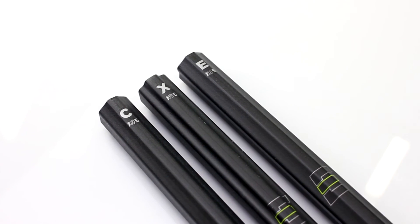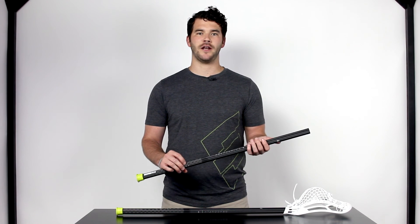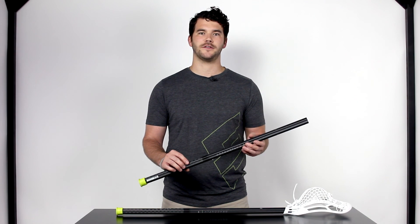Also in the 30 inch shaft we have our E shape or ergonomic — this has a really unique design that fits really great in the palm of your hand, good for a shifty dodger attacking the goal, but also for a player that may like to go one-handed.